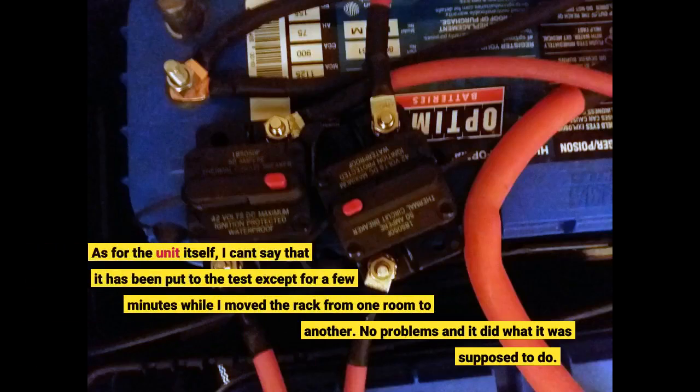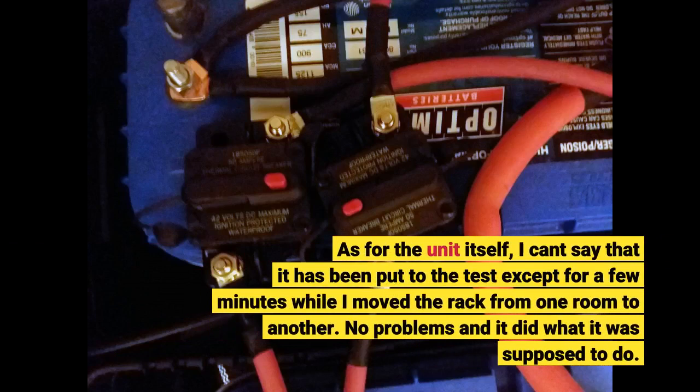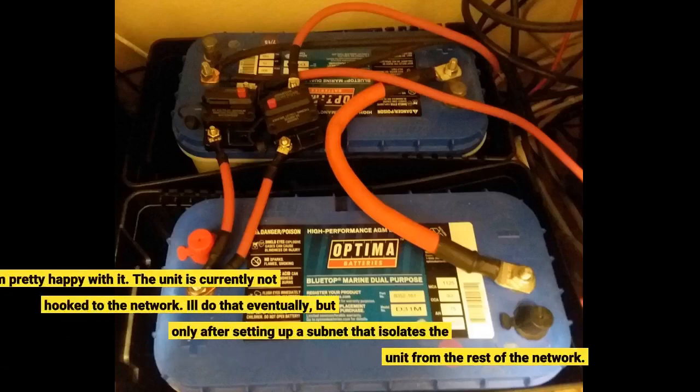As for the unit itself, I can't say that it has been put to the test except for a few minutes while I moved the rack from one room to another. No problems — it did what it was supposed to do. I'm pretty happy with it.